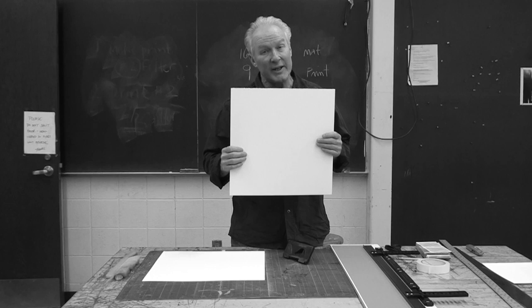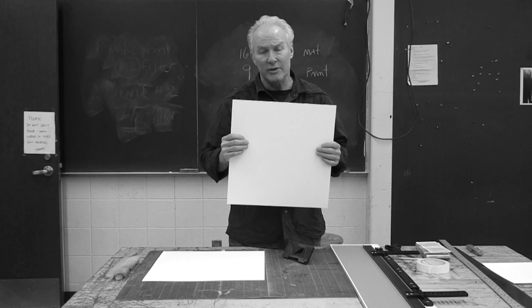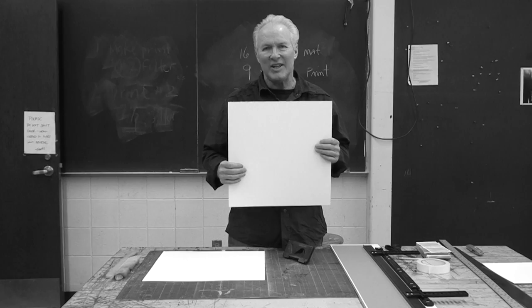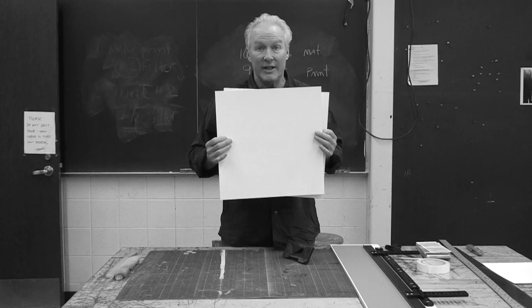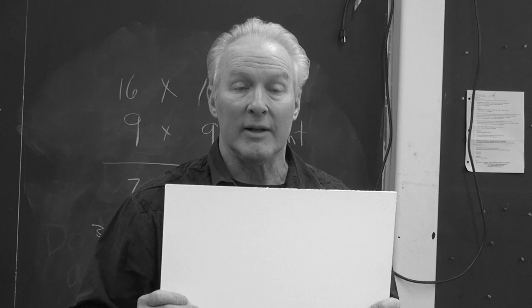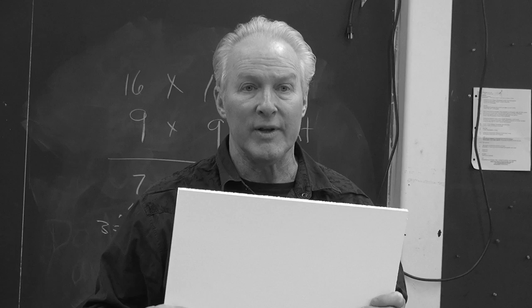First, I have some mat board that I pre-cut — these are 32 by 40 but I cut them down using a regular straight edge and a good quality mat knife or utility knife with a sharp blade. I always cut on something so I don't scratch the tabletop or dull the blade. I actually have two pieces because I'm going to make a sandwich: one is for the front cover with the window cut out, and then I'll sandwich them together using tape so it folds together and presents the photograph in the middle. This can then be dropped into a frame with glass.